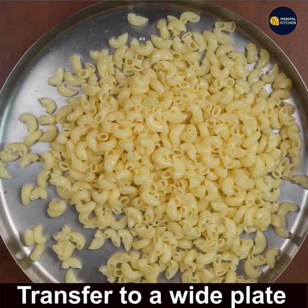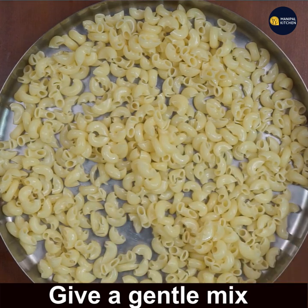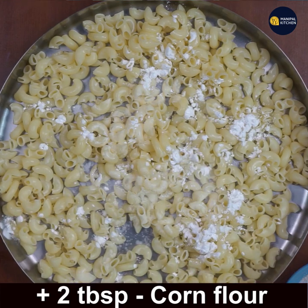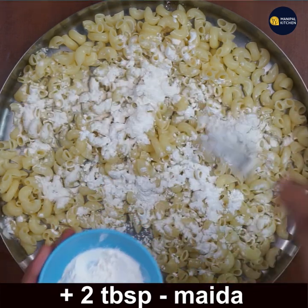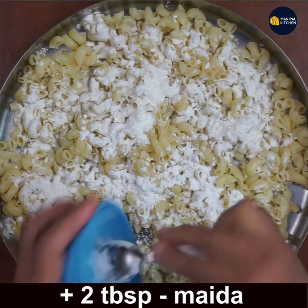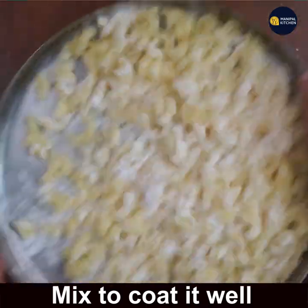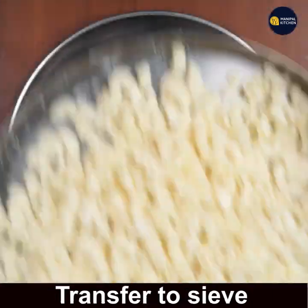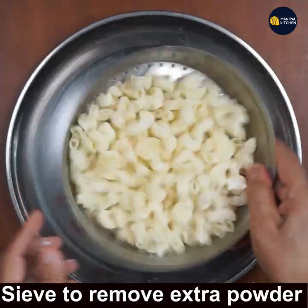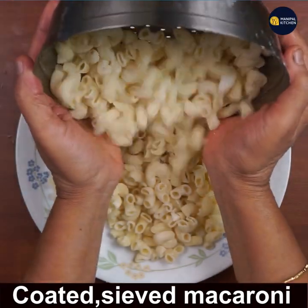Transfer it to a wide plate and give a gentle mix to spread it out. Add 2 tablespoons of corn flour and 2 tablespoons of maida. Mix gently with your hands so it gets coated well. Then transfer it through a sieve to remove the extra coating, and transfer the coated macaroni into a plate.